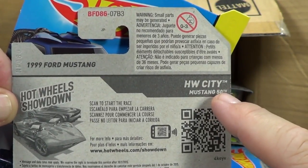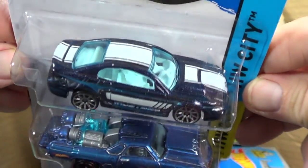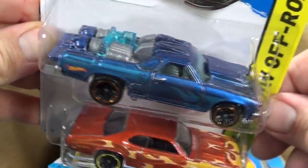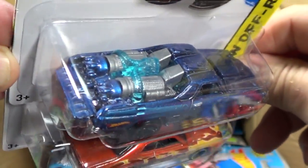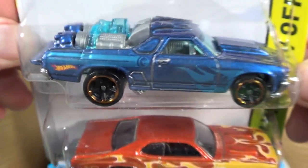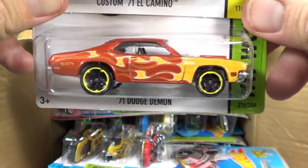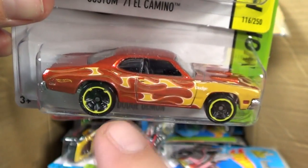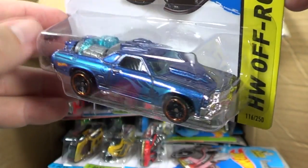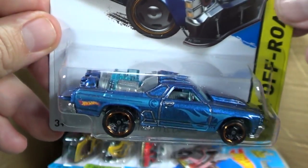The '50 Mustang - pretty much just a basic, tame-looking car. Hey, Treasure Hunt! I love this casting - the Custom '71 El Camino. That was the Team Hot Wheels one when it was in black; I really liked that and bought extras. There's the Treasure Hunt logo right behind the door handle - the circle flame logo. Here's the Dodge Demon back for more. Let's see if it has one painted headlight like the original Team Hot Wheels one did - no, they didn't paint either headlight. That's a bummer.